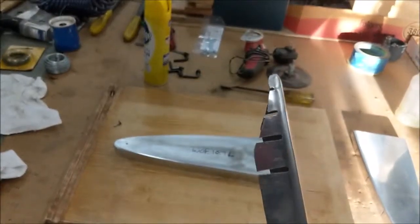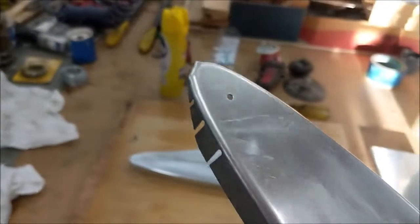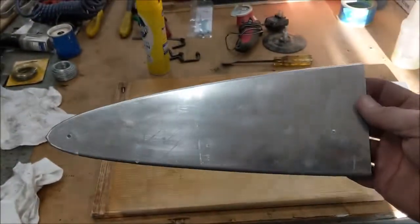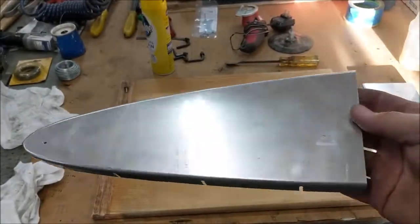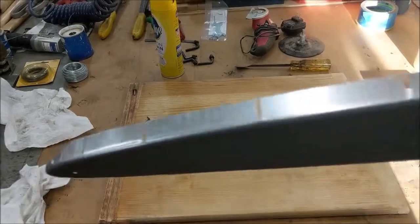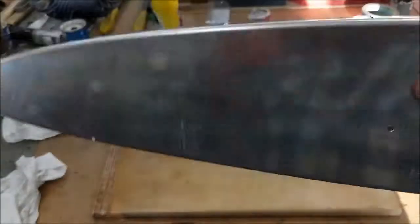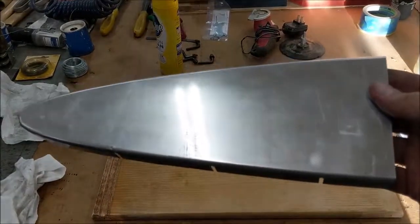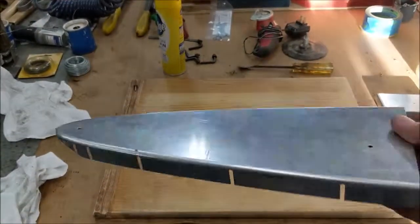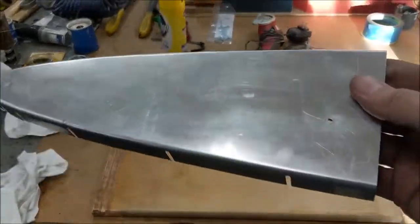I clean it up with some hand work — filing, tapping it down with a hammer — and you can get it looking pretty decent. If I were going to finish this, I'd hit it with a scotch bright wheel and put some green primer on it and call it good. I'm going to get this video cleaned up and send it to you guys. If you want, send me your address and I'll send these blanks to you so you can have them in hand and take a look. Thanks guys.